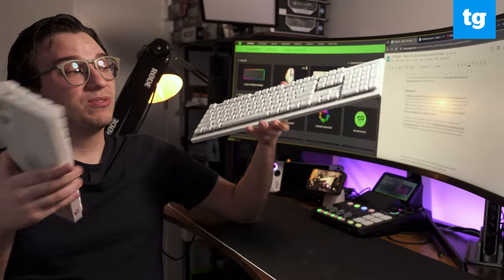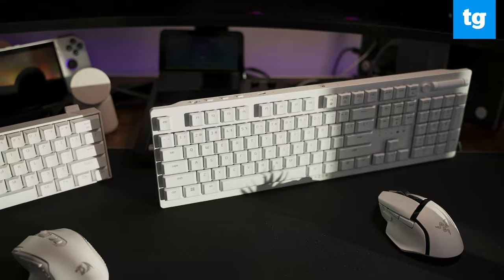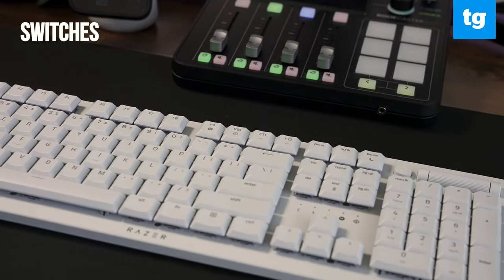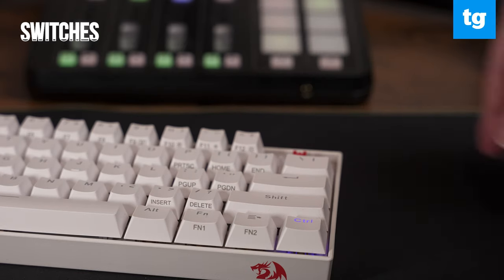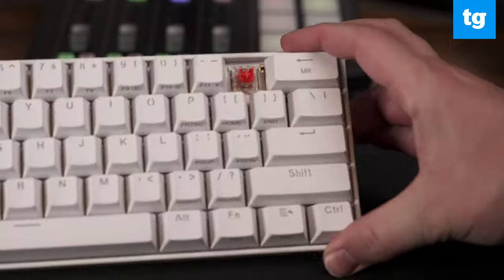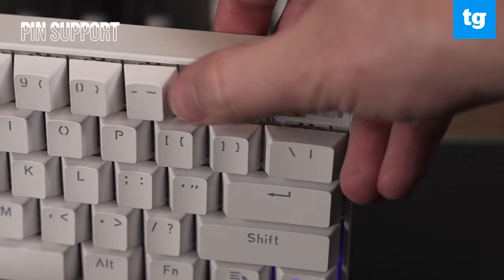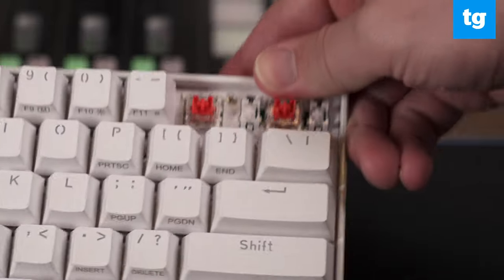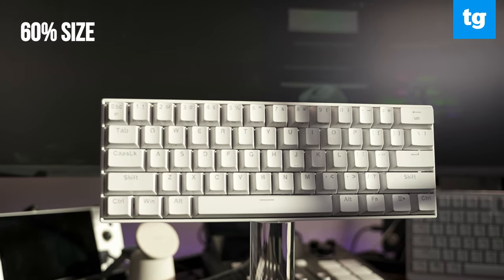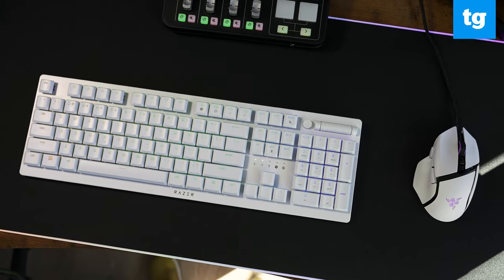Moving on to the keyboards — it's a little more difficult to give these two a direct comparison. Both are fully hot swappable. The Deathstalker uses low profile optical switches, whereas the K530 uses traditional keycaps. With the Red Dragon you can choose between brown switches, and it also supports 3 and 5 pins — basically everything else at this price point only supports 3 pins, so that's nice to see. The K530 is a 60% keyboard, meaning it doesn't have a function row or a numpad, while the Deathstalker V2 Pro is a full-size keyboard.